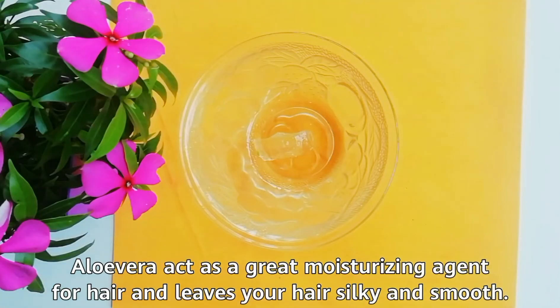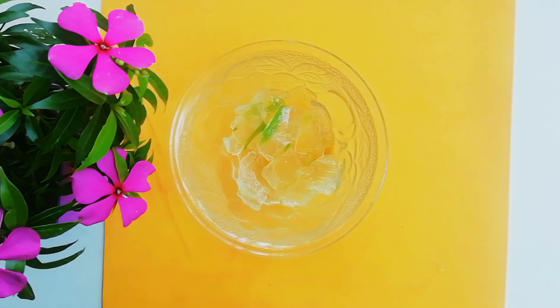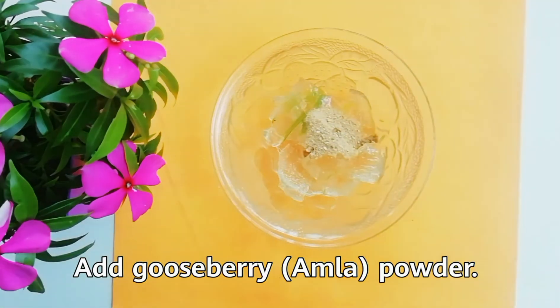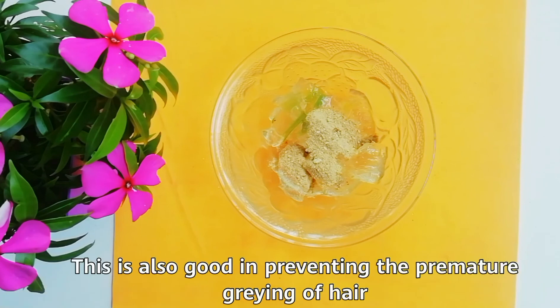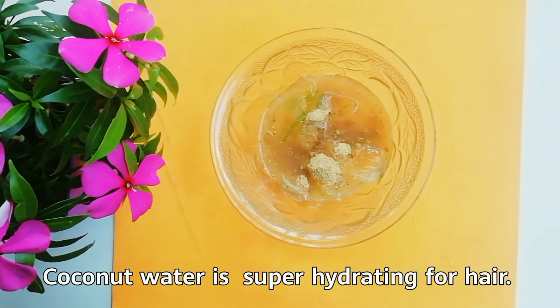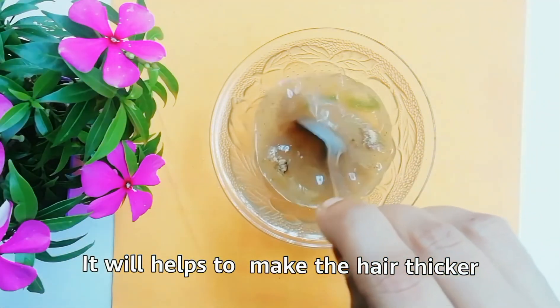Aloe vera acts as a great moisturizing agent for hair and leaves your hair silky and smooth. It is also beneficial in reducing the itching of the scalp. Add gooseberry powder — gooseberry is very beneficial in strengthening the hair and also good in preventing premature graying of hair. Add coconut water. Coconut water is super hydrating for hair and will help to make the hair thicker.